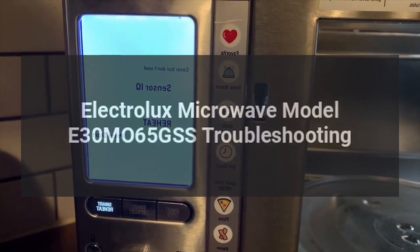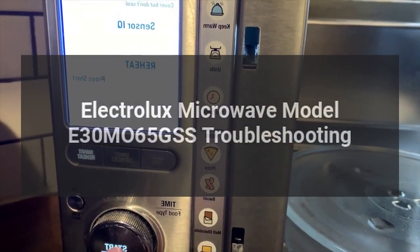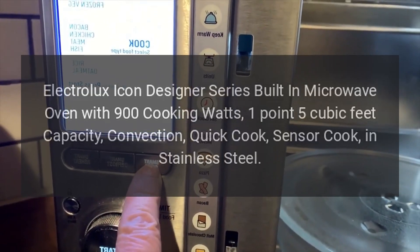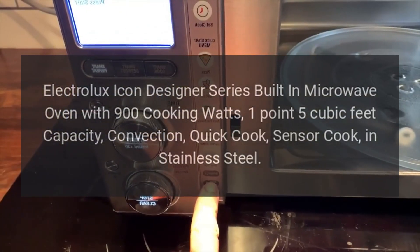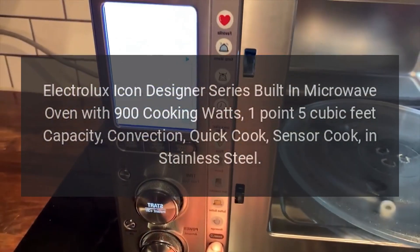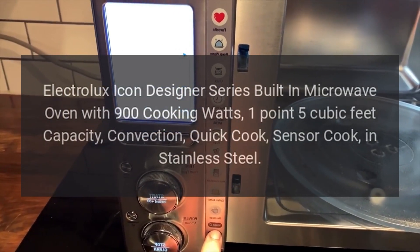Electrolux Microwave Model E30M065GSS Troubleshooting. Electrolux Icon Designer Series built-in microwave oven with 900 cooking watts, 1.5 cubic feet capacity, convection, quick cook, sensor cook, in stainless steel.